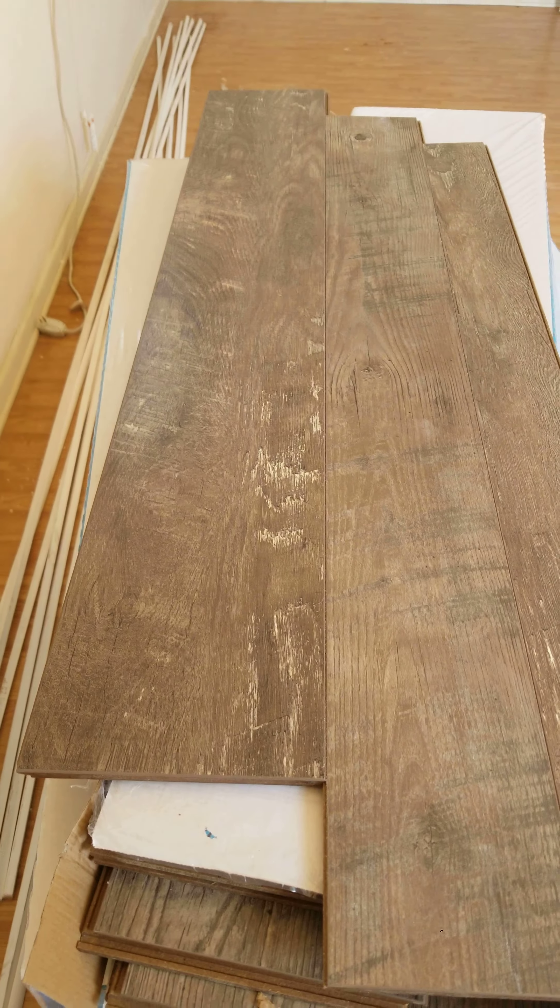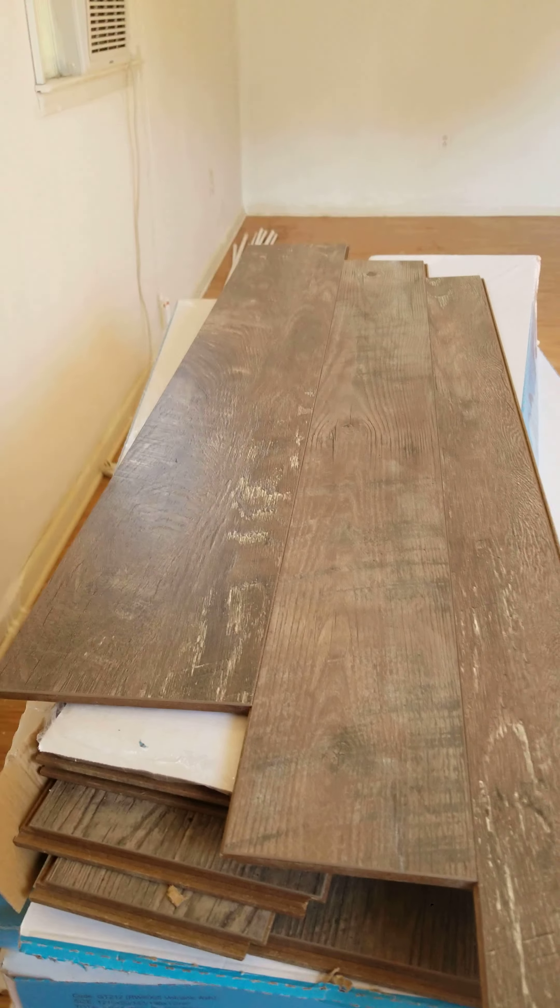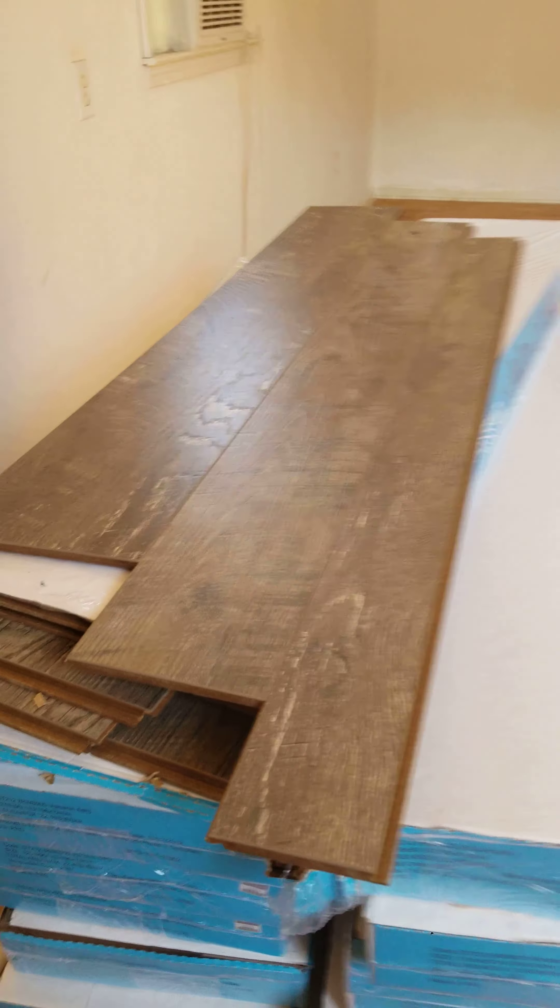I'm a dealer for them. They own the waterproof locking system for vinyl and hardwood. This color here — volcanic ash. Anybody, Allen, give me a call: 615-800-1646.